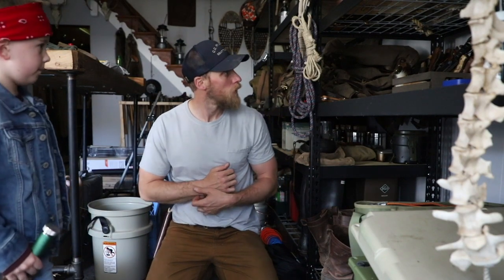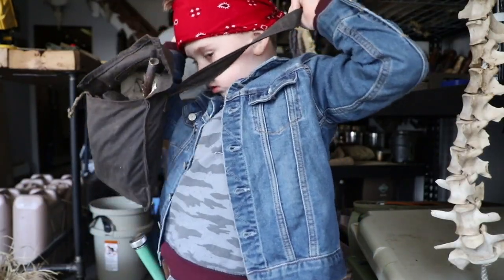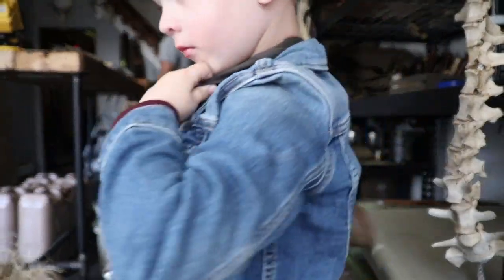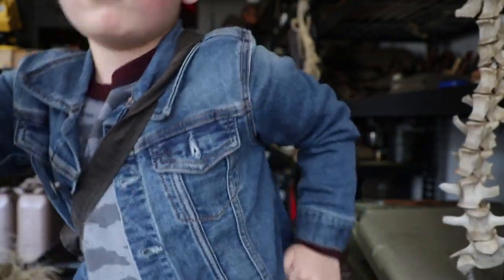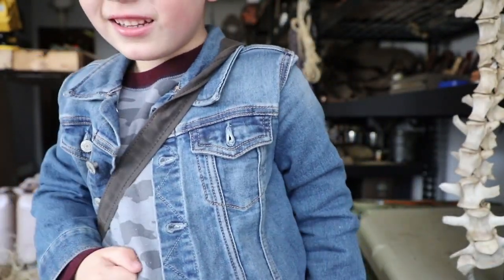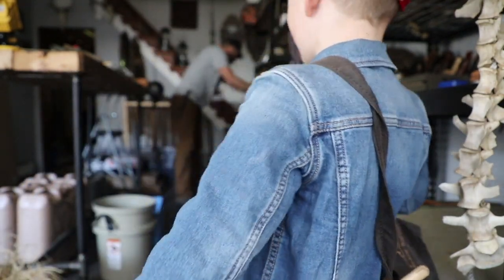I'm gonna get your knife. What knife do you want me to carry? I have my coal cracker. What one do I have to carry? Your favorite one. I'm gonna carry a backpack and have a sock.